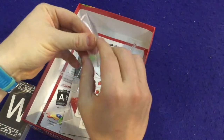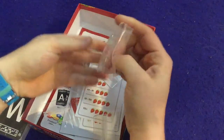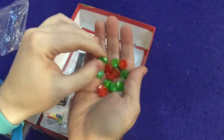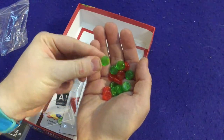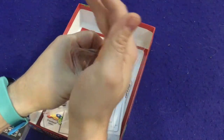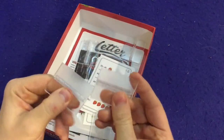We've got these tokens, and I'm actually really excited to see these components because when I played the game it was a prototype version at Origins 2019. These are perfectly fine little things — I like the colors on them. And then we've got these, which are going to be utilized to hold up the cards.